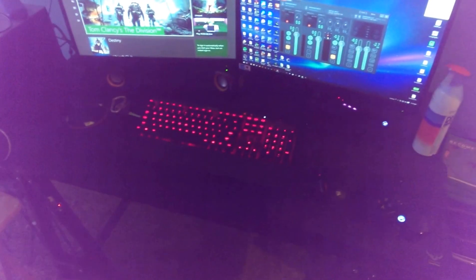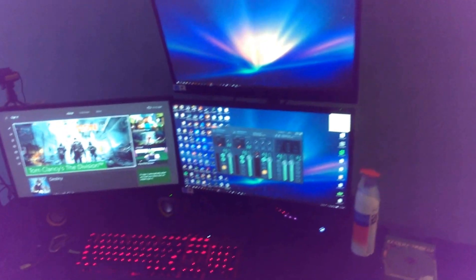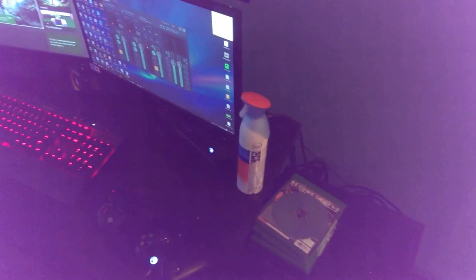On the desk we've got a Cooler Master K170 keyboard with Cherry MX Red switches. I've got three AOC panels — two on the right are for the PC — and they're held up by a stand which is super cool.